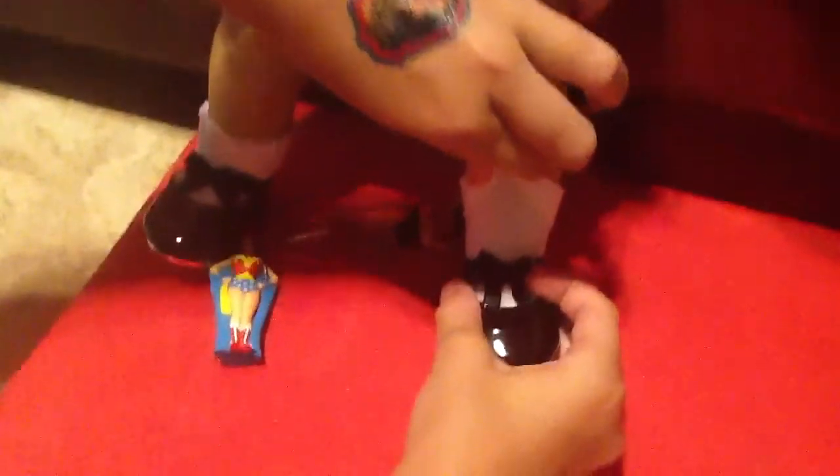All I did was fold them down, but you can leave them up. And I think that this outfit is just the cutest.